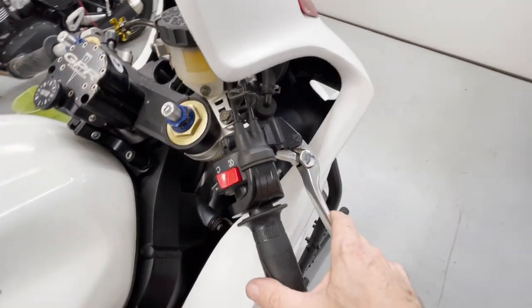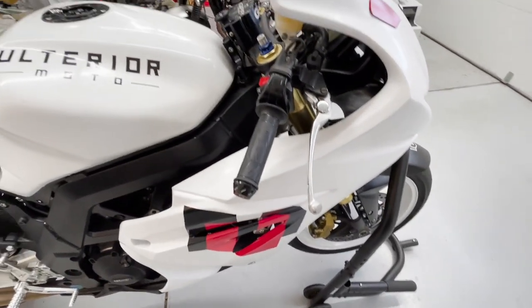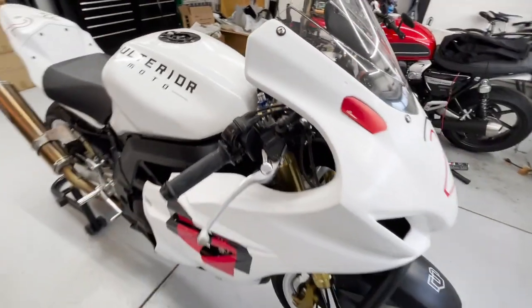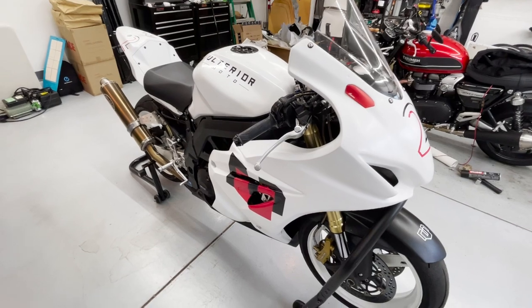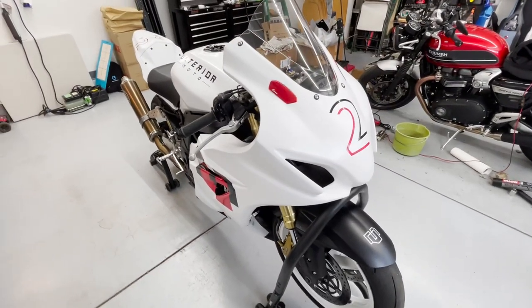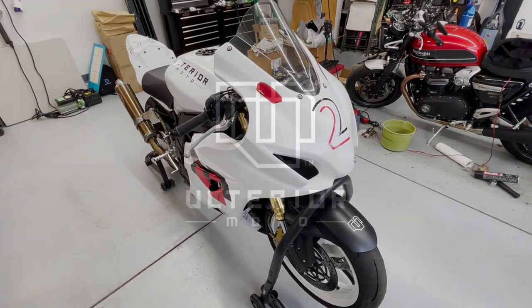The master cylinder and related components are also GSX-R and they work great. If there's something you spotted that I didn't cover, hit me up and ask a question — I'll be happy to get back to you. Like and subscribe.